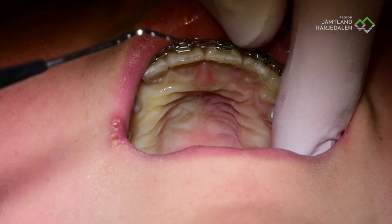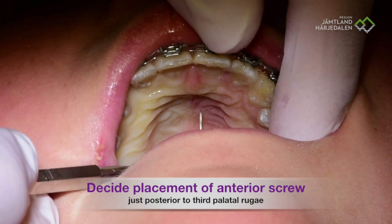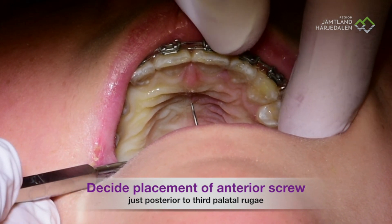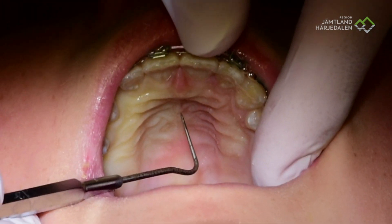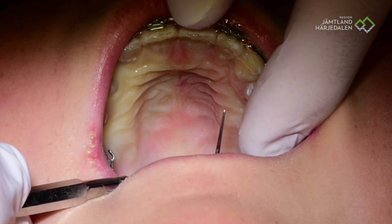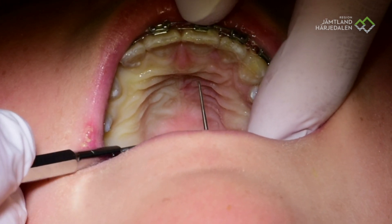It is very important now to see the mucosa. I am counting the ruges: number one, number two, number three. Just beside or distal to number three, I am checking the mucosa. It is very thin mucosa — it has to be no more than two millimeters. Never ever. If it is thicker than two millimeters, then we have to move distally in order to get thinner mucosa.